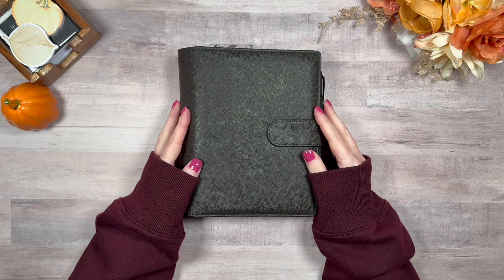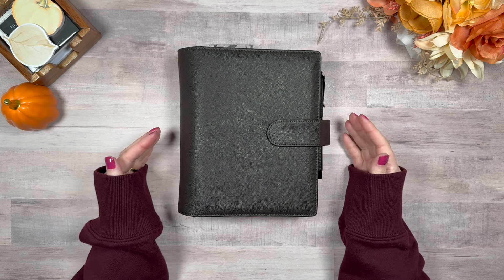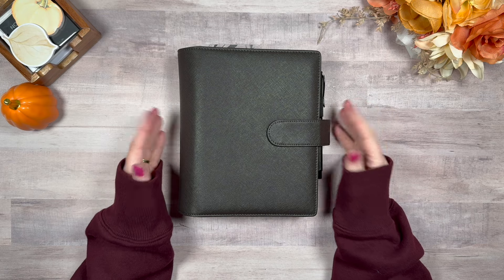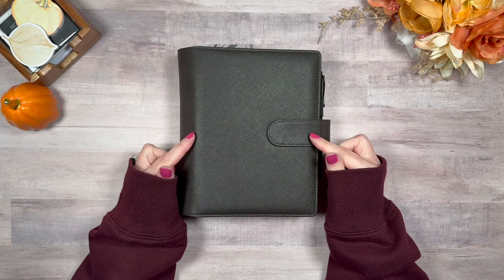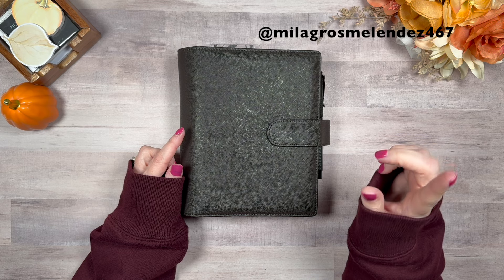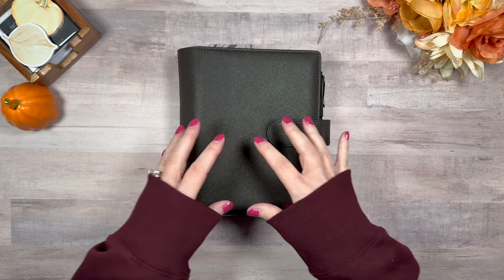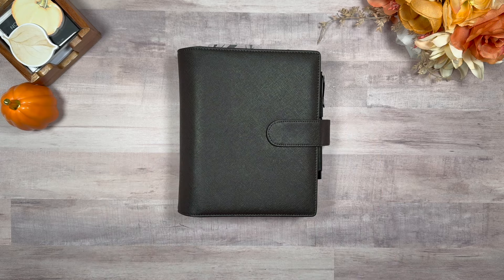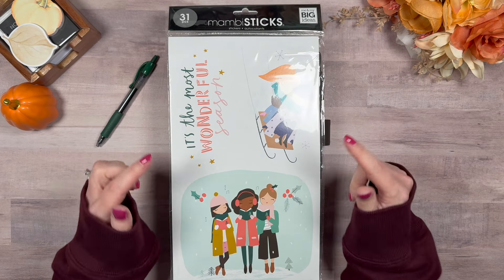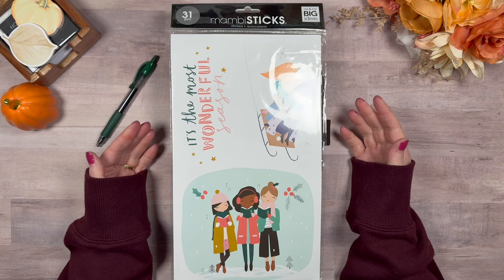Let's get into this and get started. So, this is kind of coming from a comment that had been made — I apologize, I probably should have looked this up before I hopped on here. But someone asked whether or not the — and I'll try and put her handle at the top of the screen — she asked if using the Mambi sticks could be done in a mini. And by Mambi sticks, I mean these.